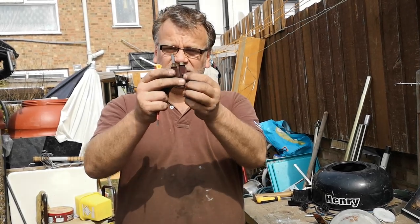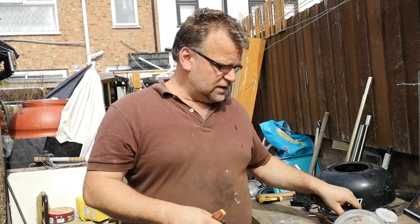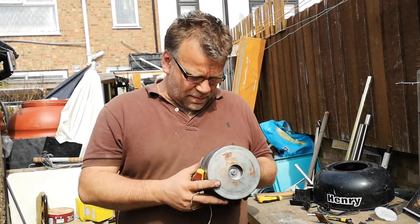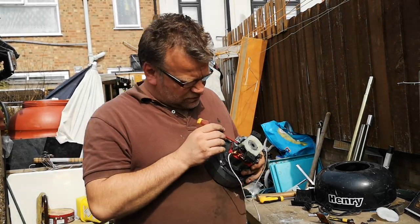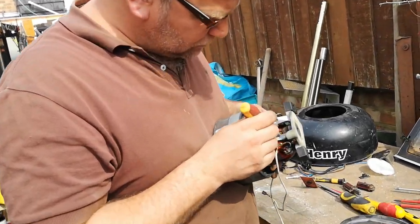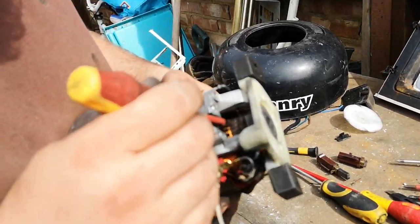This brush is still perfectly fine, but look at the difference between the two. If you change them early, you save yourself a hundred pounds, which is what the Hoover costs. I might give this motor a chance, but I need to take off all this carbon build-up.